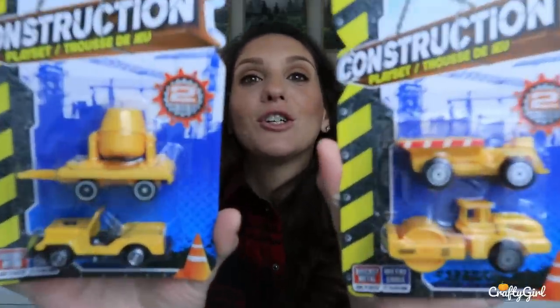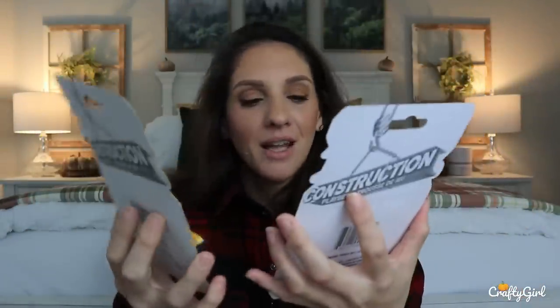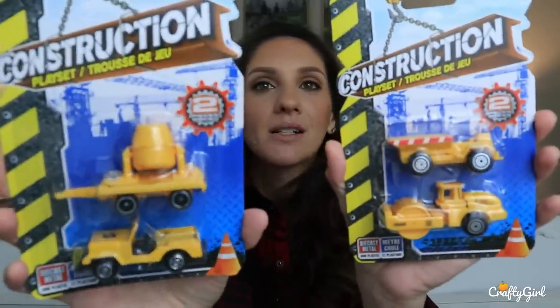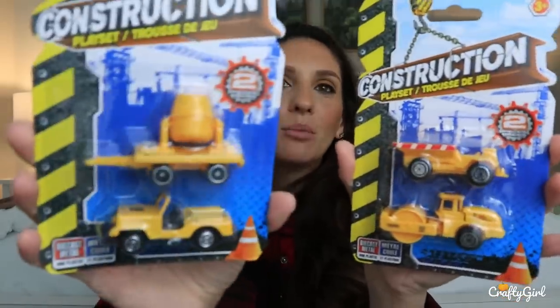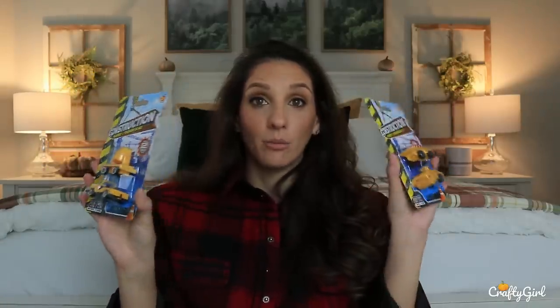Anyways, I thought she would just absolutely love these. I wish there was a little crane to this set but I couldn't find it. But I did find these, and you get two little trucks — one looks like a little cement truck and then a little Jeep, which is really cute. Hopefully she likes it. I'm definitely going to be on the lookout for more construction toys because I know she's going to love them.